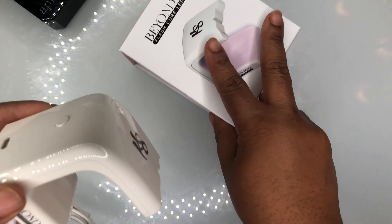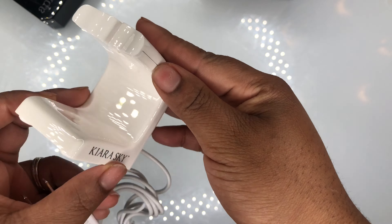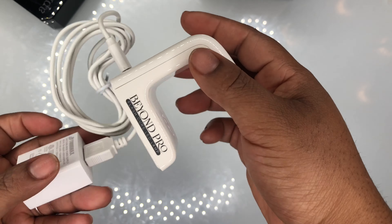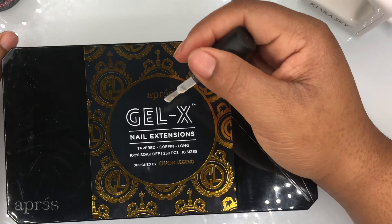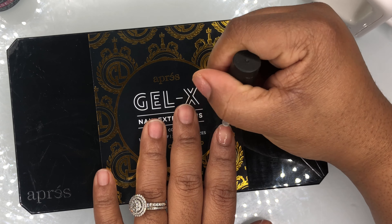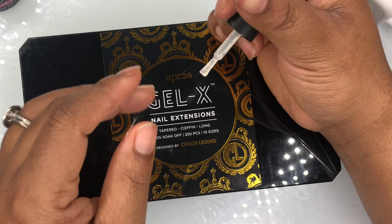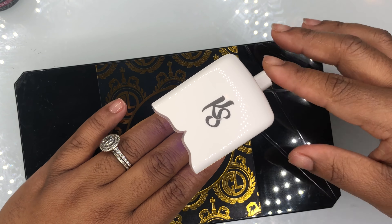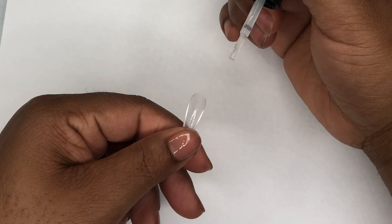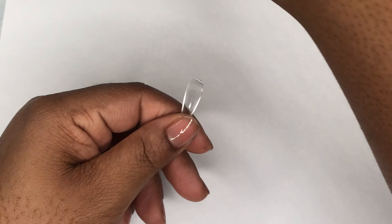The gel X nails I paid 20-something dollars for. I am a licensed cosmetologist so I got that on discount directly from the gel X people. As y'all know from my last video, I really liked the gel nails — they were very easy to put on — however, because of the lamp situation it made it a lot tougher.